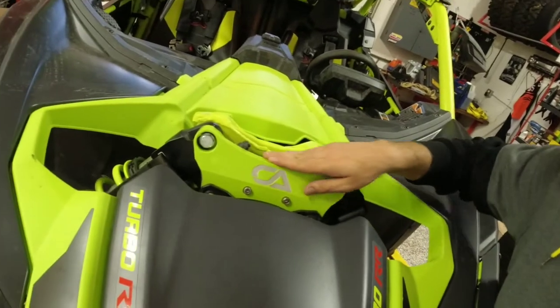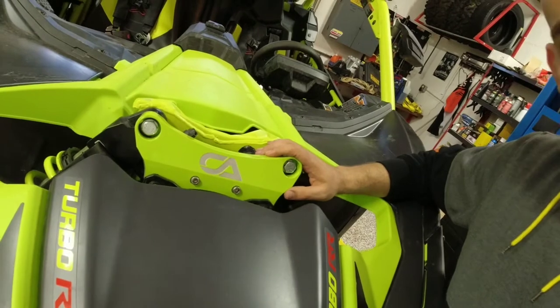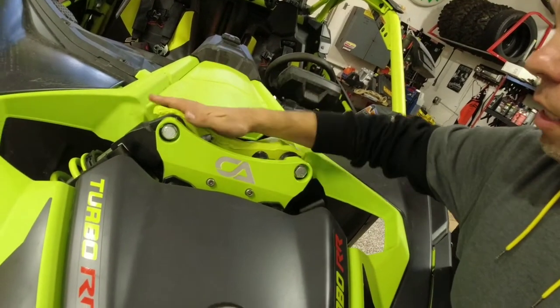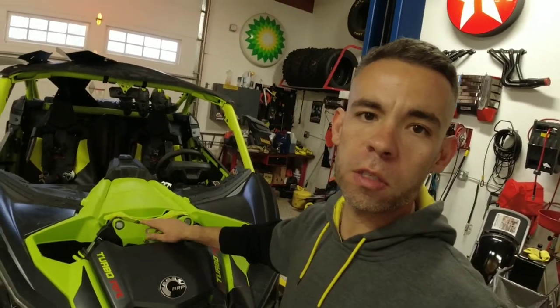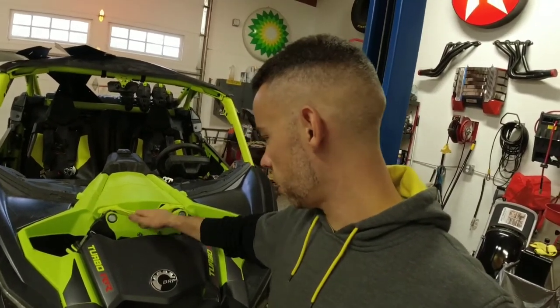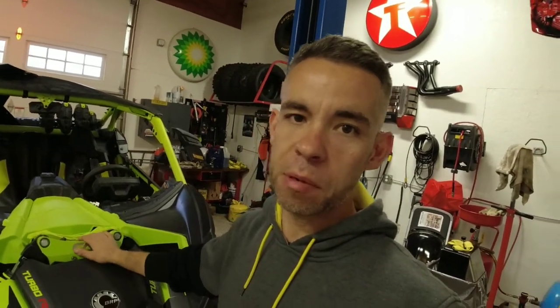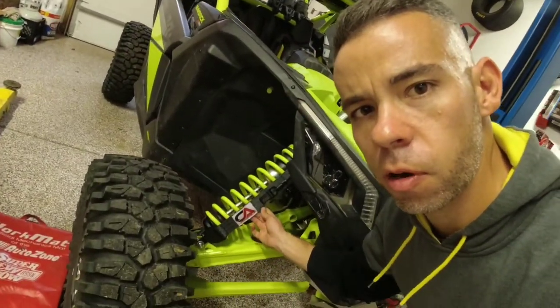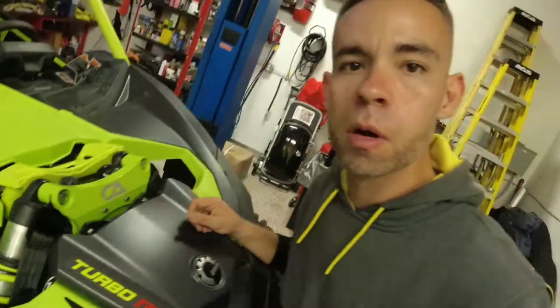The powder coat of the CA Tech limit strap and shock tower brace matches better than the factory powder coat on the frame — so that looks good. I definitely approve of the looks and aesthetics, and we'll see how it rides over time. We put it together and realized we did something wrong, so we redid it, but after the second time it was all pretty good to go. The limit straps are on there pretty good. We appreciate you guys watching and we'll see you on the next one.